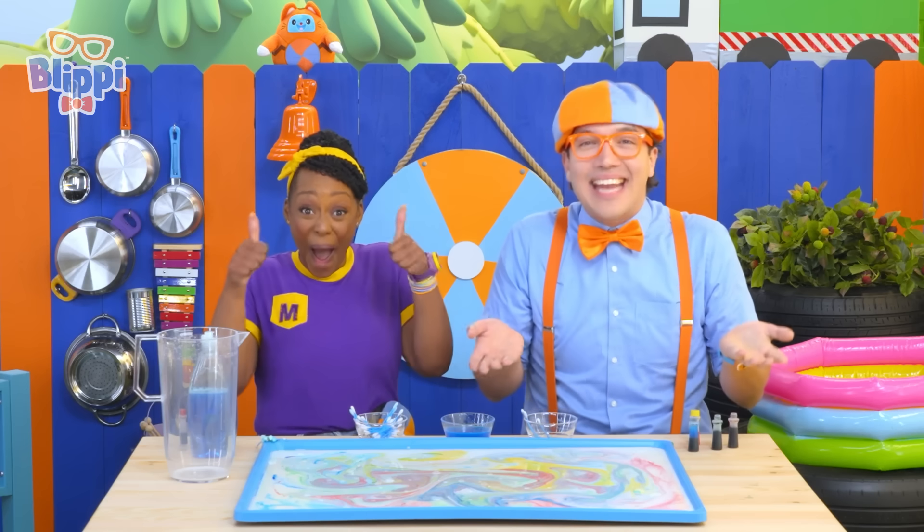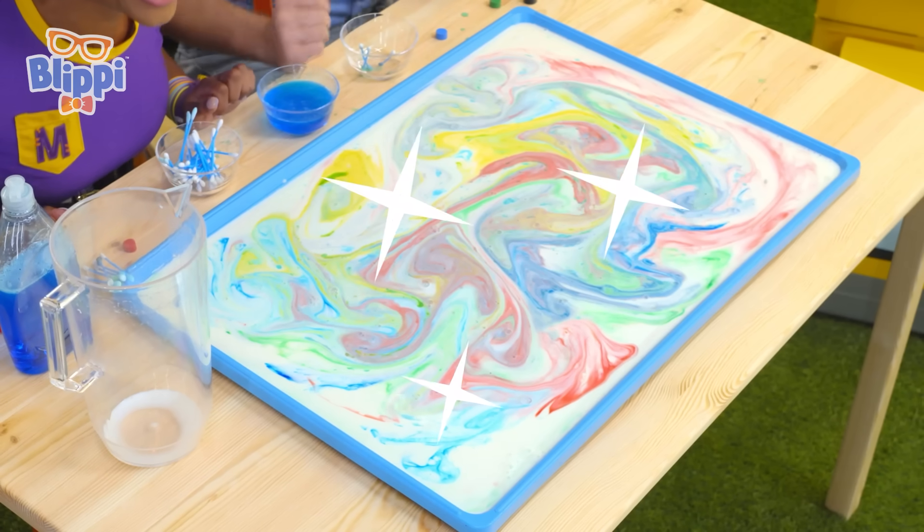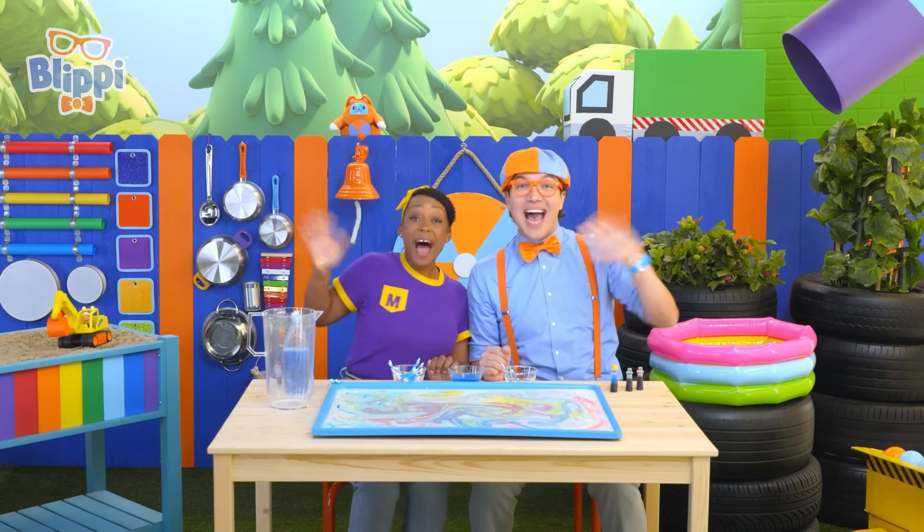That was such an awesome play date. Great job helping us with our color mixing milk science experiment. We'll see you next time. Bye!